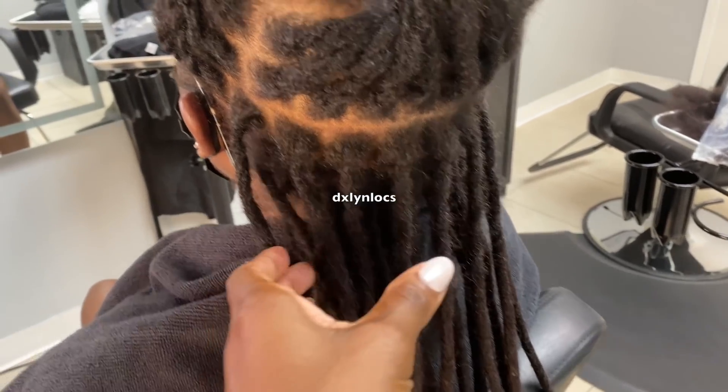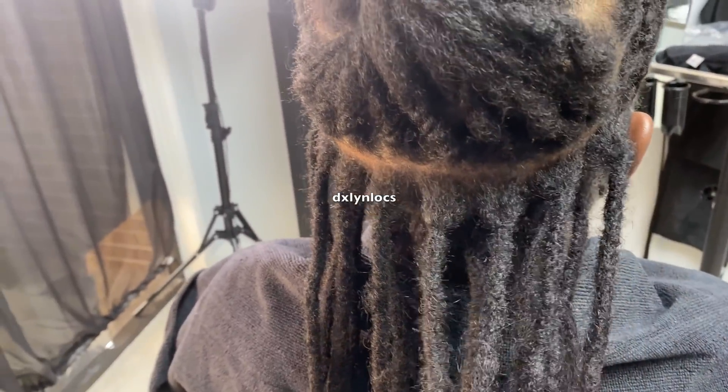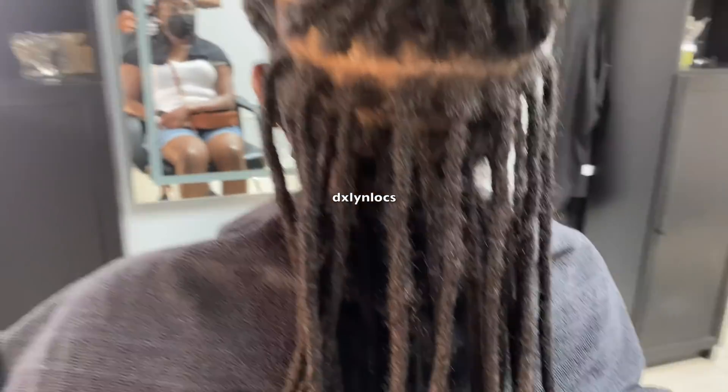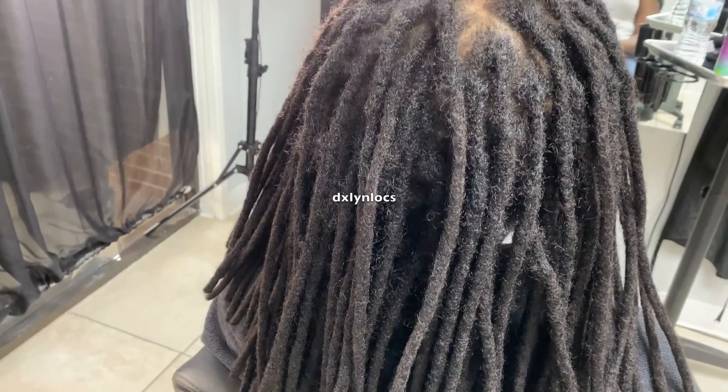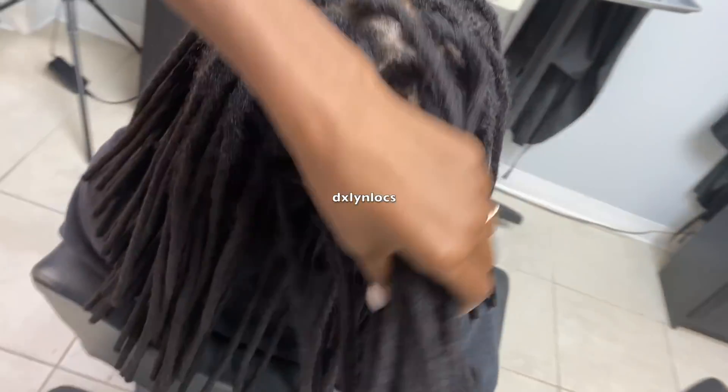Alright, and here is the progress right here — showing you guys a little progress, and then we move on. Pretty much what I showed you is what I did throughout her entire head. This is her whole head done, and we're going to go to the wash bowl from here.